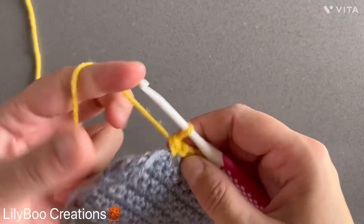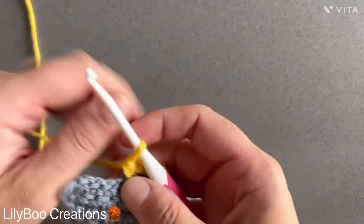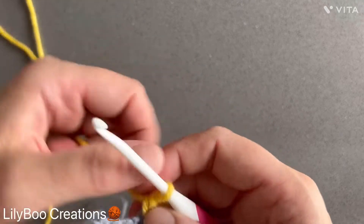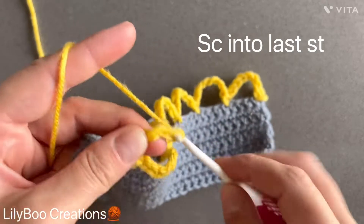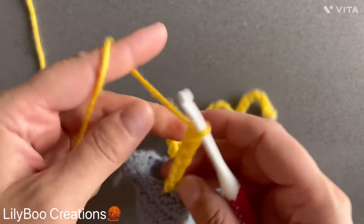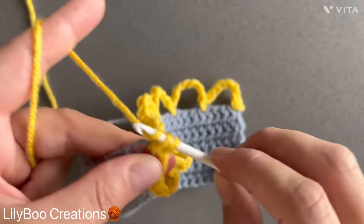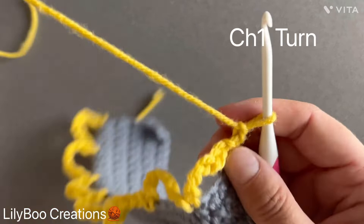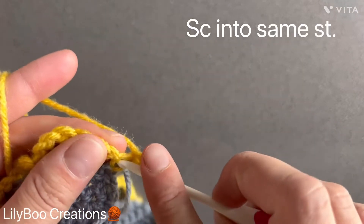I'm at the end of my row and it just so happens that I had a perfect number of stitches. So I have my four stitches left here. I'm going to chain seven again — five, six, seven. I'm going to attach my yarn here and make a single crochet. You're going to chain one here, turn, and make a single crochet into that same first stitch.